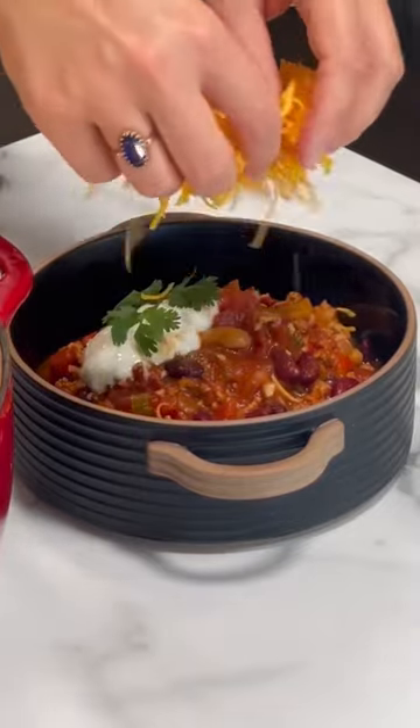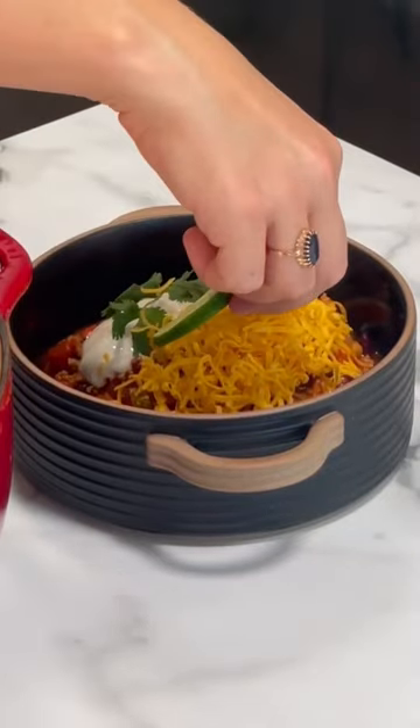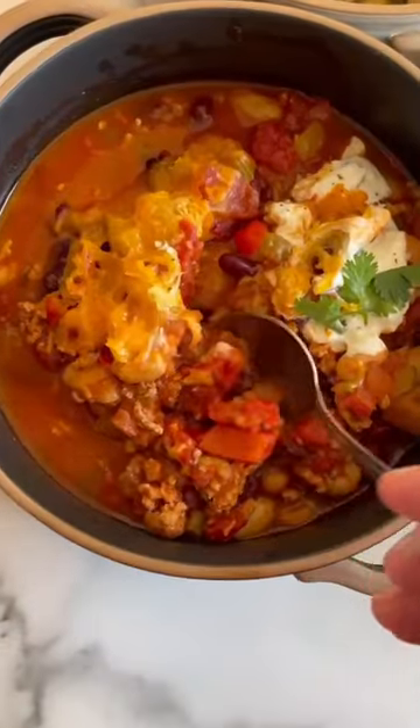Let it simmer for 30 minutes, serve with cheese, yogurt, whatever you like. It is from the Biggest Loser show, remember that one? Enjoy!